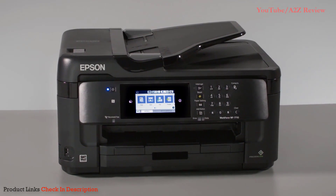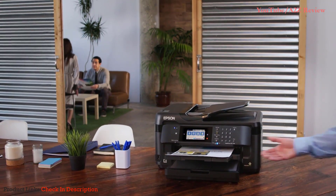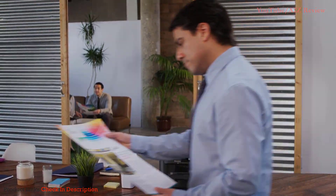The Epson Workforce 7710 wide-format all-in-one: delivering exceptional quality and versatility to your office.